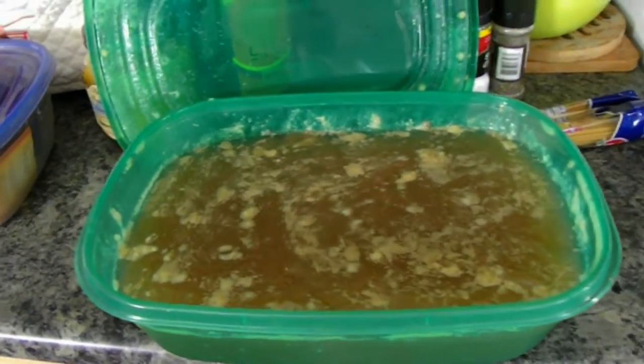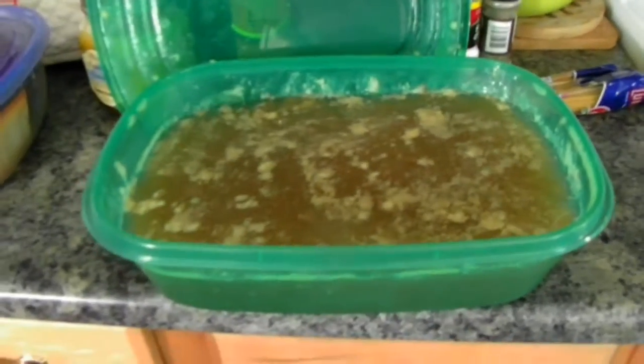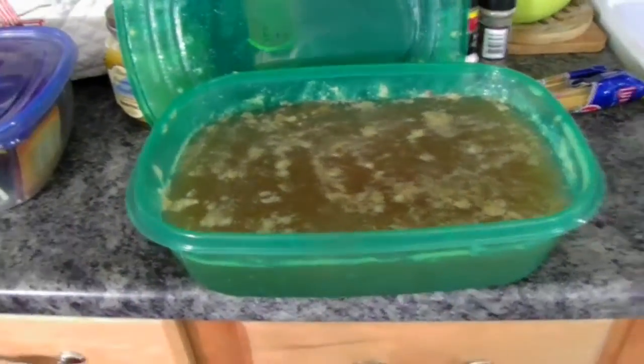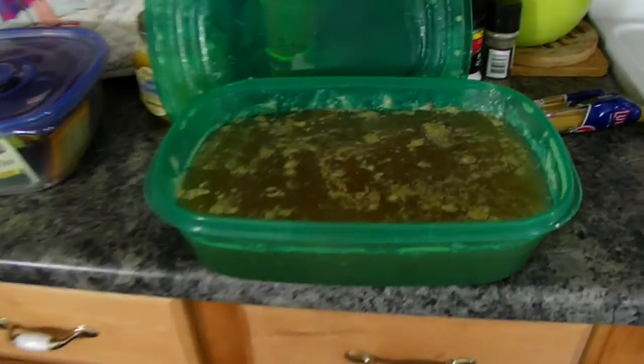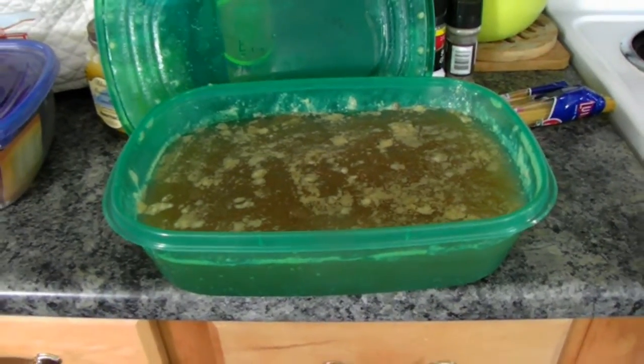If your stock doesn't come out like this — like gelatin — then you need to consider what you're doing. I'm not talking about broth, I'm talking about stock. Stock gets this way with an incredible mouth feel. This was absolutely delicious yesterday; we both had a taste of it and it's just got to be awesome.